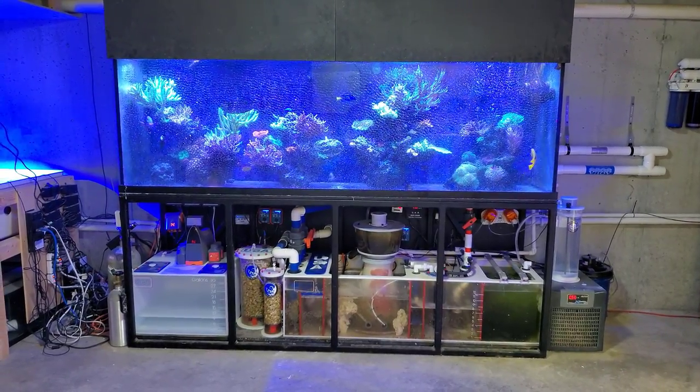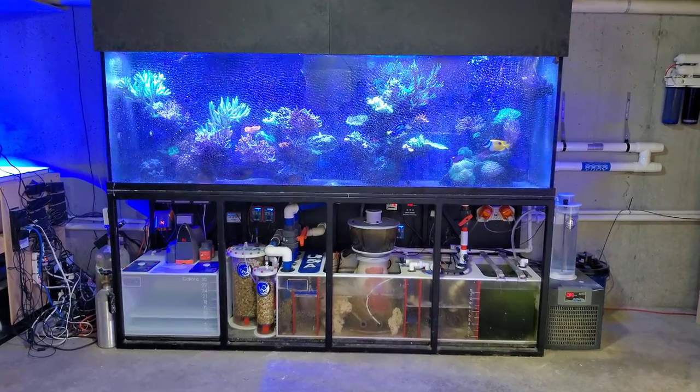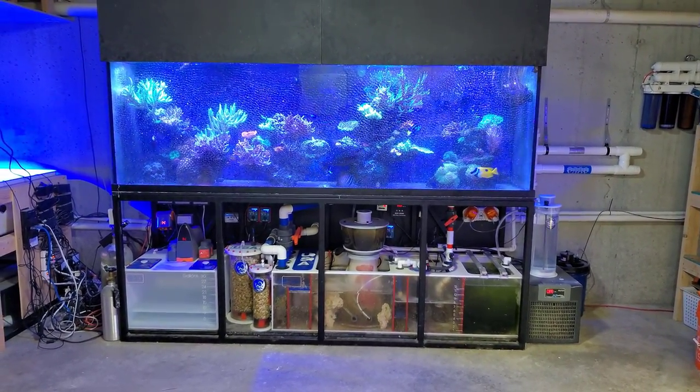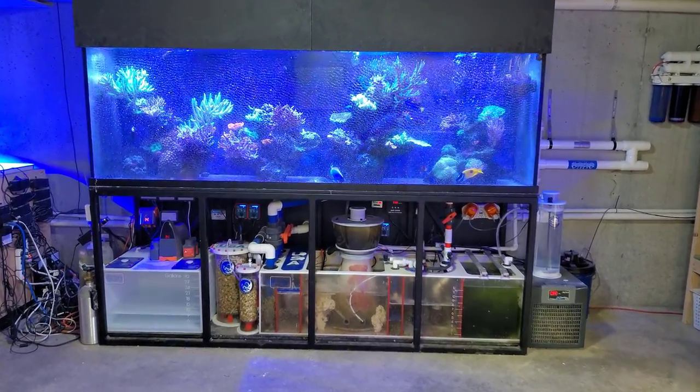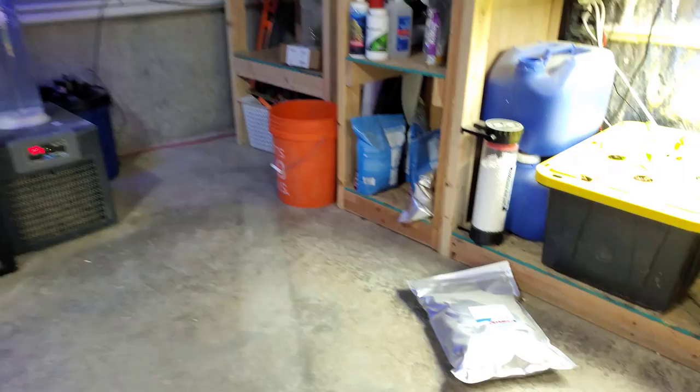Hey, what's up everyone? Welcome back to the channel. My name is Travis. Today we're going to be looking at the DIY skimmer CO2 scrubber that I made, probably two, maybe three months ago. Now, I haven't uploaded the video and I'm actually not even using it, and we can talk about that real quick.